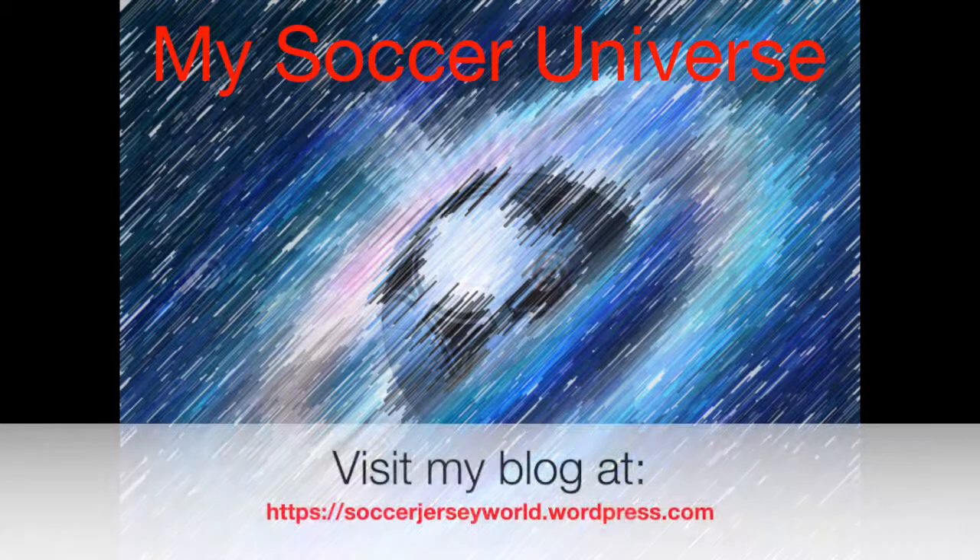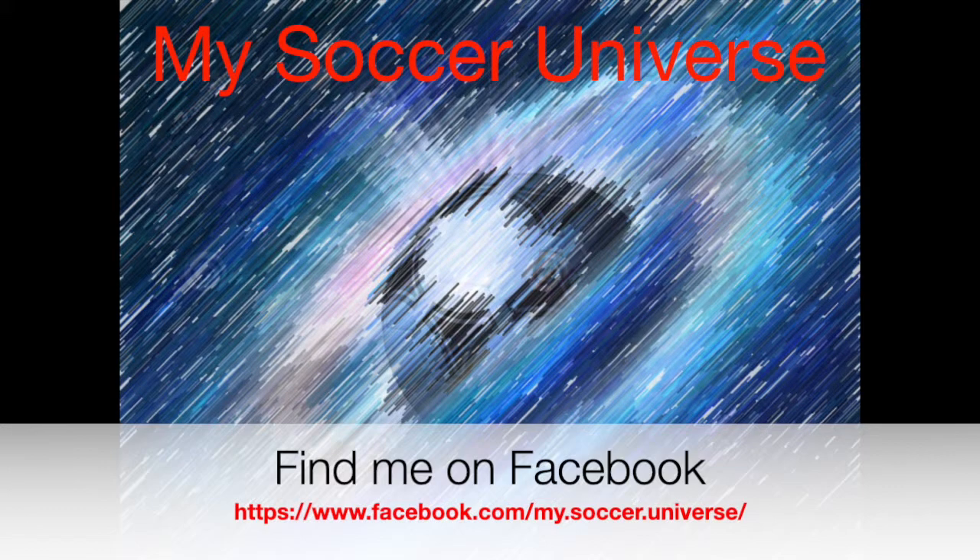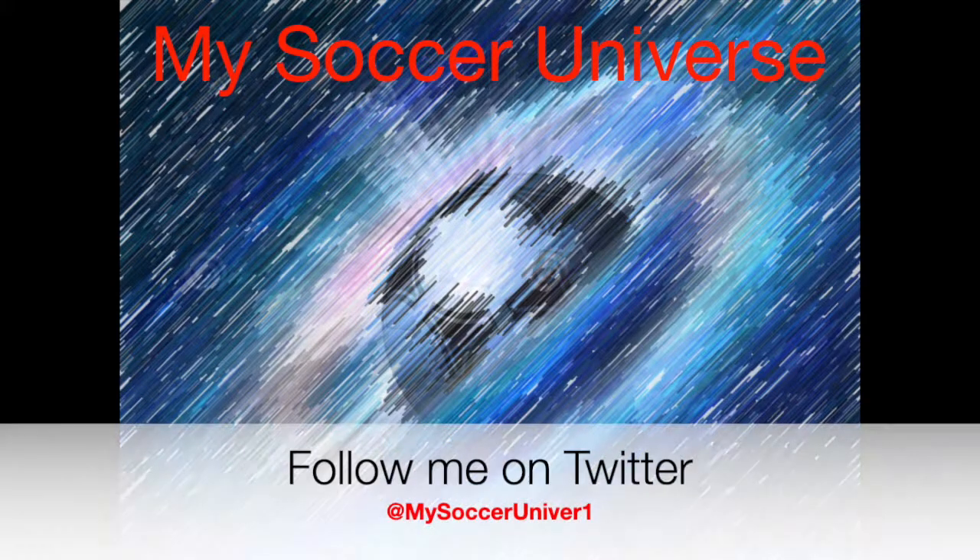Hey there, I really hope you enjoyed this video. If you did, here are some videos and playlists that might be of interest to you. Please consider subscribing to my channel for all updates — all things My Soccer Universe. I want to wish you a wonderful day.